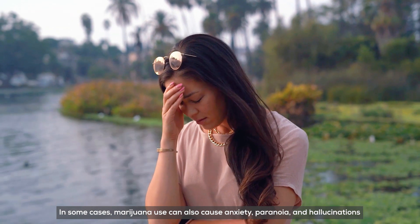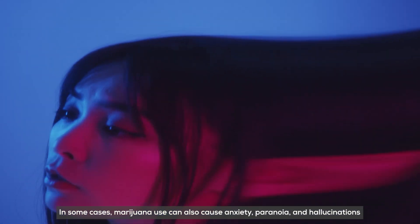In some cases, marijuana use can also cause anxiety, paranoia, and hallucinations.